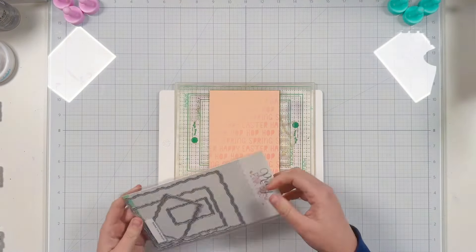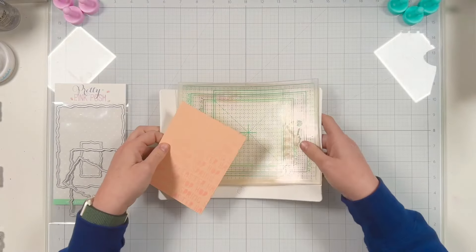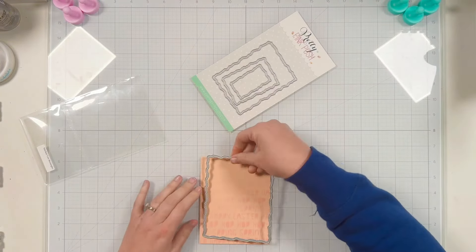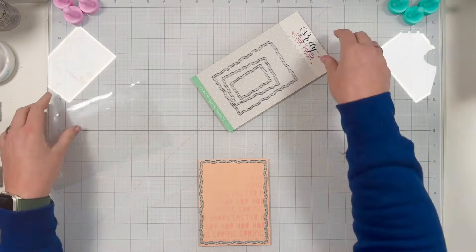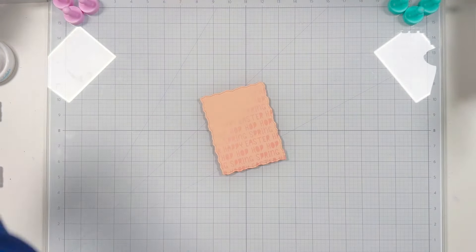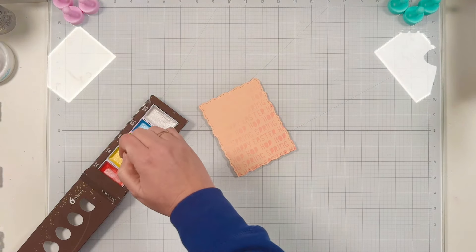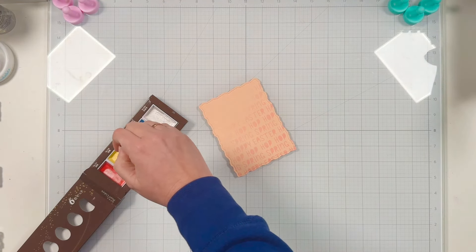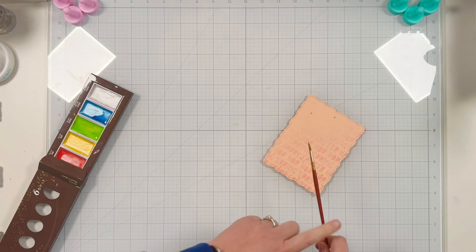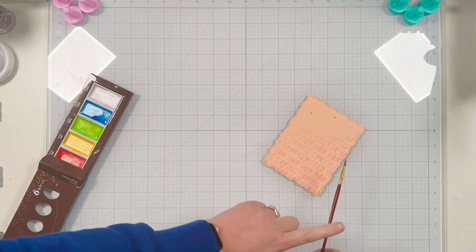Next I'm going to use the largest of the stitch torn rectangle dies and I'll go ahead and die cut that out off camera. Then I'm going to grab some watercolors — I have a pearl color pigment watercolor palette and I'm going to use the limey green color. I'll tie in these peach, pink, and green colors into my card when I get to the coloring portion. I just sprayed right into my watercolor palette and I'm using a small brush to pick up the paint and tapping the brush to get that watercolor splatter all over the panel, and I will set it aside to dry.